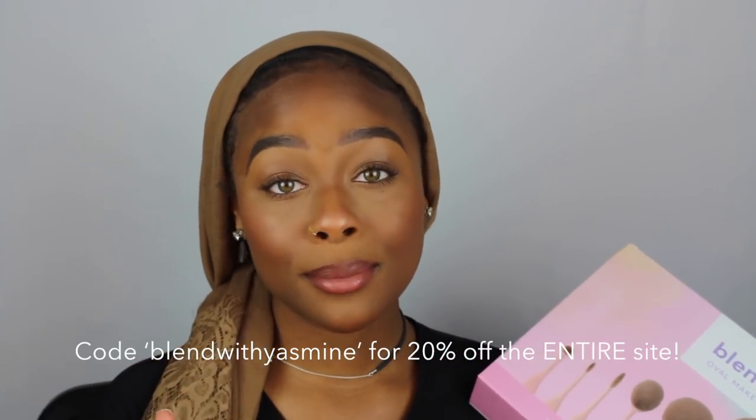Once again, I want to thank Vanity Planet for partnering with me for today's video and allowing me to show you guys their Blend Party brush kit. Check the description box to buy it with my discount code and get a lot of money off — great for school if you want to beat your face on a budget. These brushes are super easy to use and very versatile. I hope you guys are having an amazing year, and that concludes this tutorial — I'll see you in my next video!